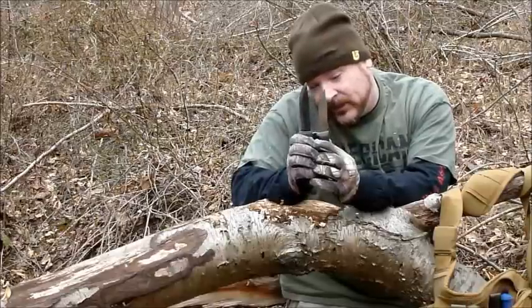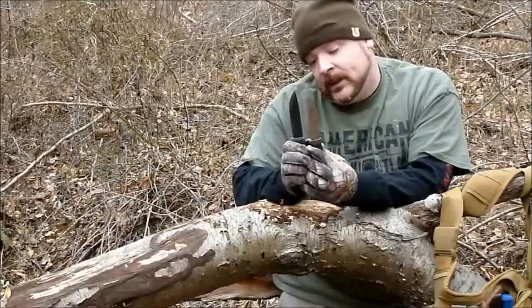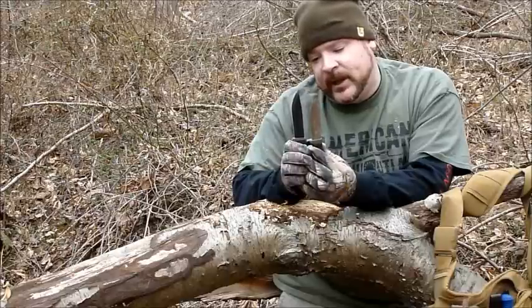The Bushcraft has a bit of a wider blade as you can see as well — you've got more steel there. So as far as the lifetime of the blade and sharpening it, you've got a lot more steel to go through.